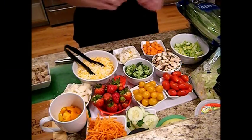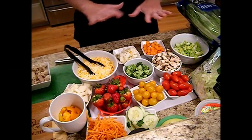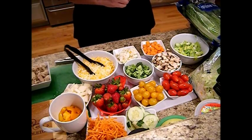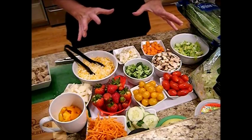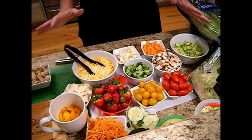Hi! I'm Janie Pendleton. We're back in the kitchen where I promised you I was going to show you how to do my meals in a jar. Now, the first thing you want to start out with is fresh produce.